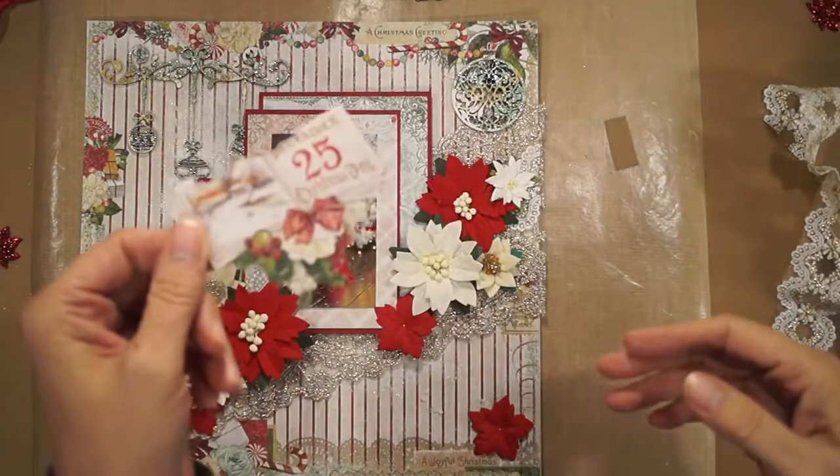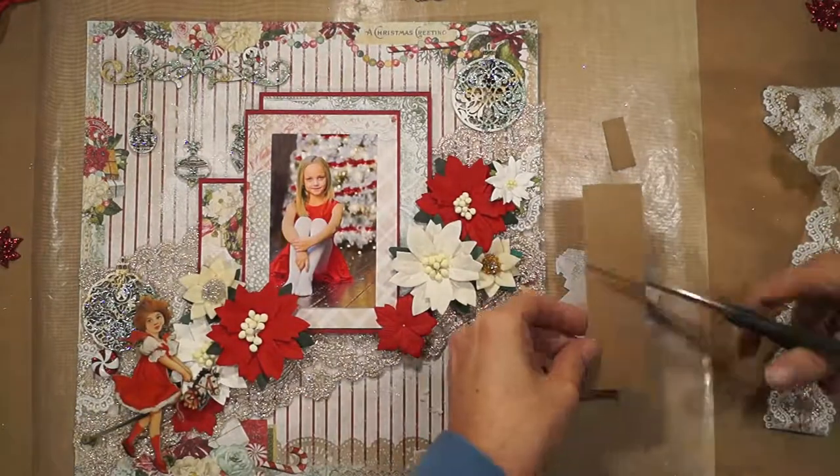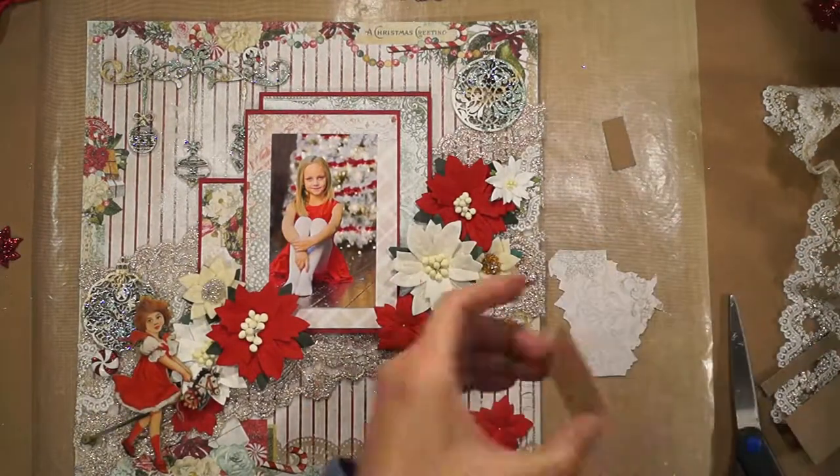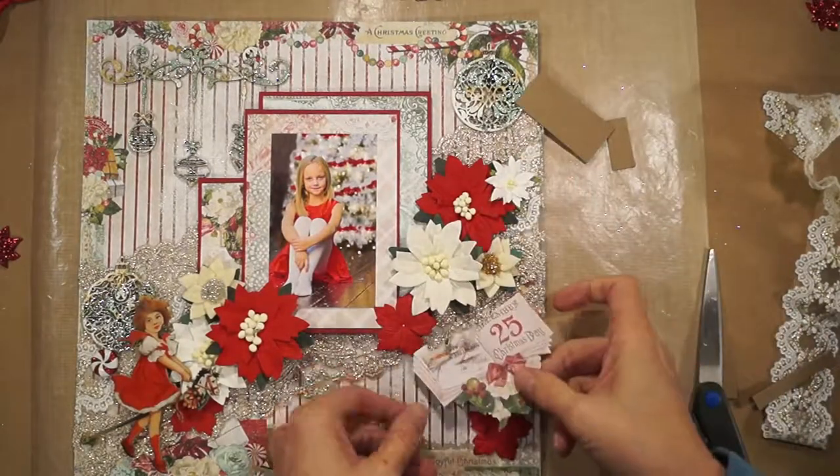I've gotten this fussy cut piece from Blue Fern Studio's Vintage Christmas Paper Collection, the first collection. It's a leftover from the 3D Sugar Plum Fairy I decorated a few weeks ago.